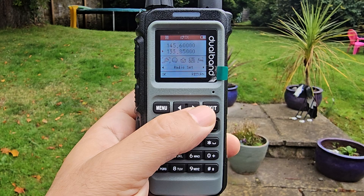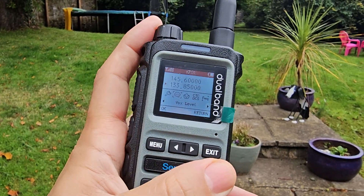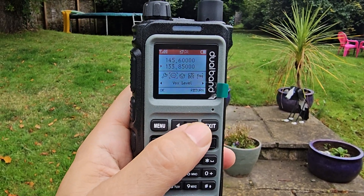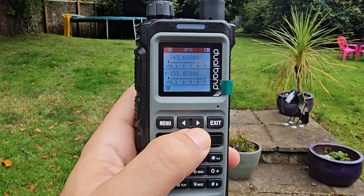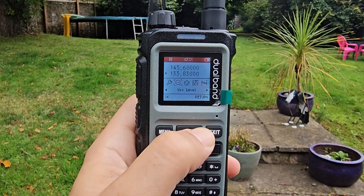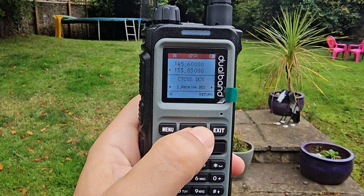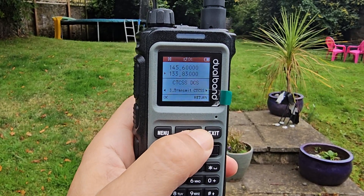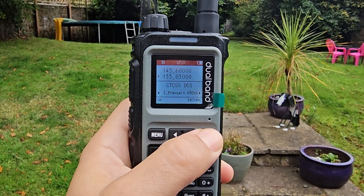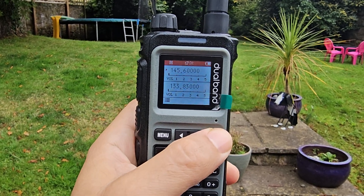To set CTCSS, press menu and cycle across — there's airband there; turn that up so you can hear it better. I've got it on dual watch at the moment. Go across in the menu — it does timeout. You've got tools, and one of the other options is CTCSS. Press menu and enter your transmit CTCSS by pushing to the right.